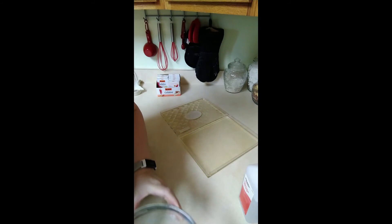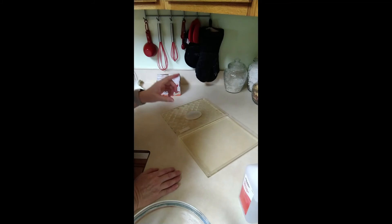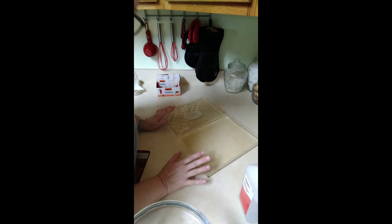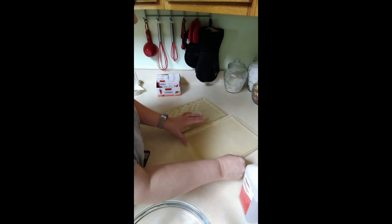I don't have any bubbles in mine, but if I did, I have a mini mister that you just spray alcohol on them and it takes the bubbles right away. Now we're going to let this set for 24 hours. This is as level as my counters can be — in this corner — so I'm going to let these set until tomorrow.